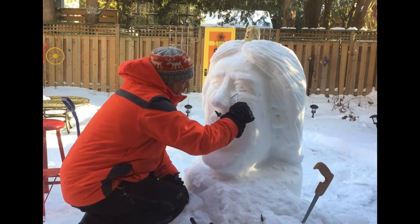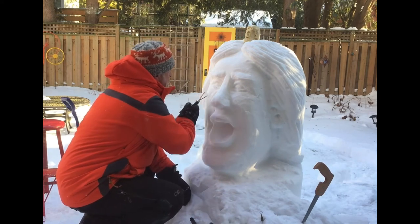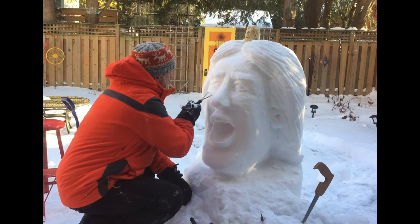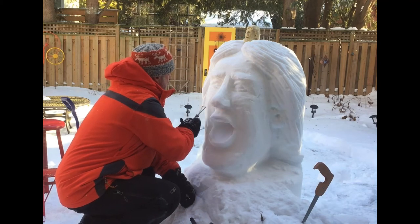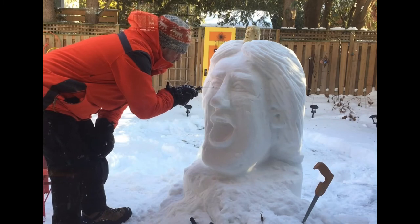Still taking off some cheek this late in the cycle. These loop tools have a slightly serrated side and a smooth side, and I generally use the slightly serrated side.